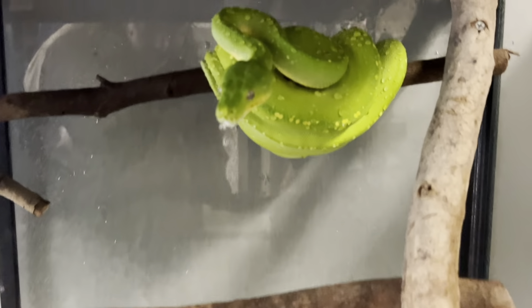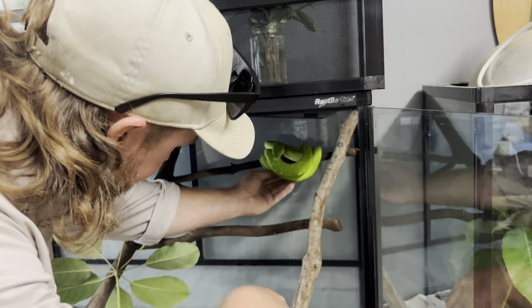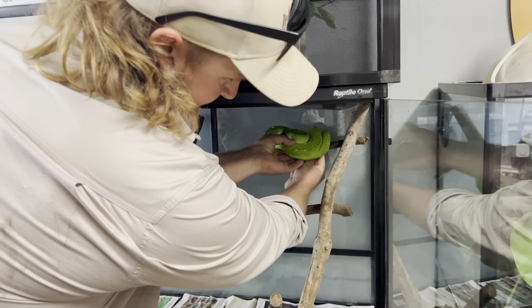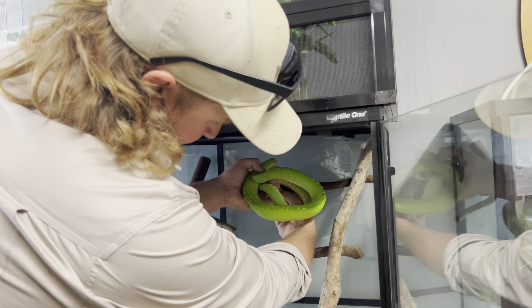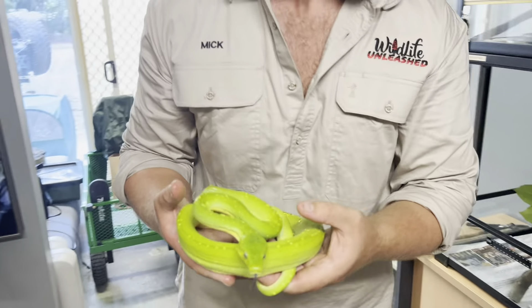She's in that S position ready to go. When they're like that, if you go sticking your hand in they're generally just going to strike out and grab hold of you, which is inconvenient more than anything. We'll just grab her out nice and gently.